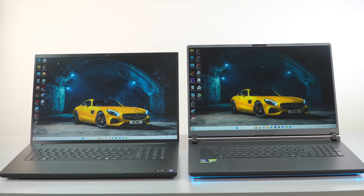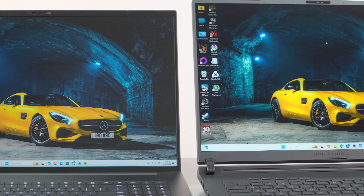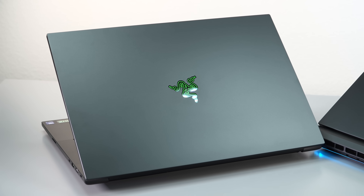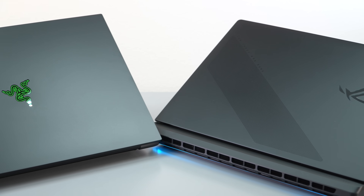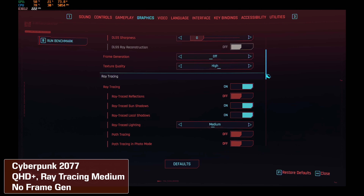If you're thinking you'd like a 2K Plus display like the Scar 18 or the Alienware, that is a happy middle ground for performance. But we have the RTX 5090 model here — provided by Intel, not Razer — and it plays games at 4K just fine. I prefer playing games at 4K when I can.